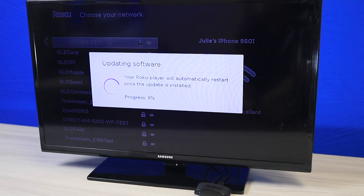Once connected to your Wi-Fi network, your device will automatically download the latest software updates. This may take a few minutes, so please be patient.